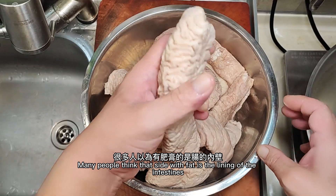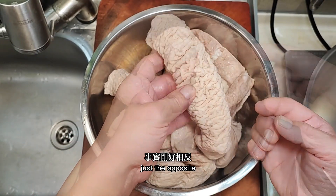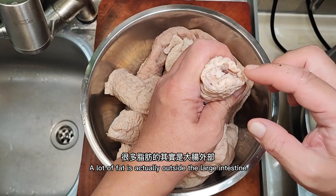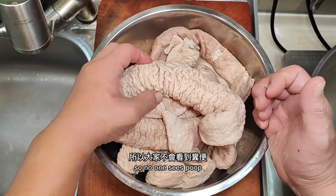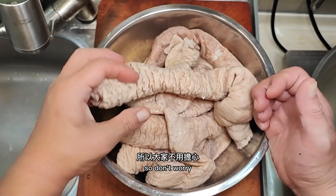Many people think that the side with fat is the lining of the intestines — just the opposite. That wrinkled part is actually the inside of the large intestine, and a lot of fat is actually outside. Vendors clean the interior so no one sees waste, so don't worry.